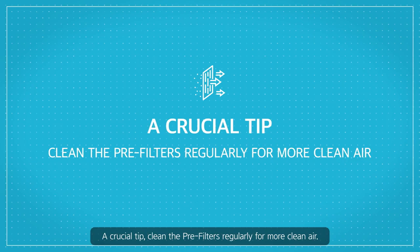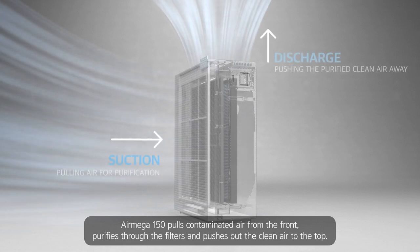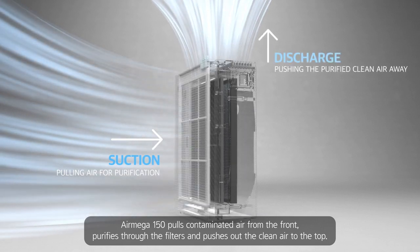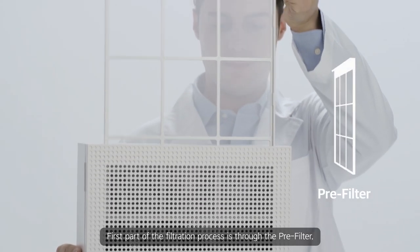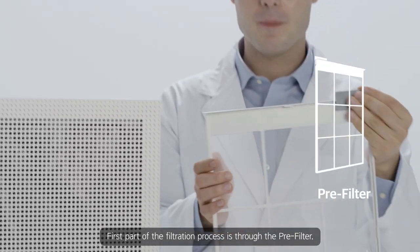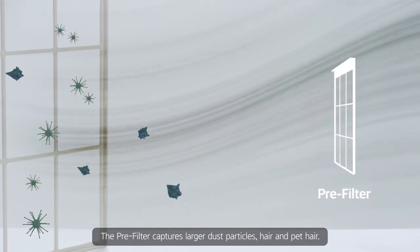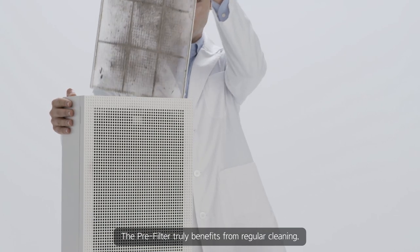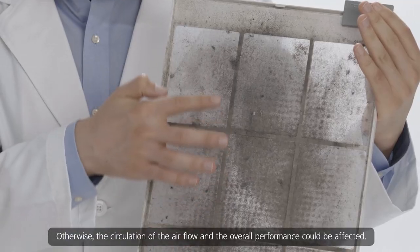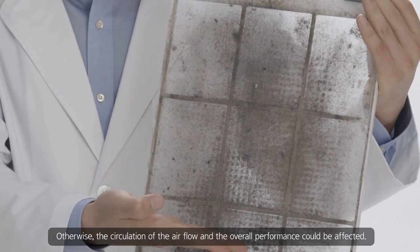A crucial tip: clean the pre-filters regularly for more clean air. The AirMega 150 pulls contaminated air from the front, purifies through the filters, and pushes out the clean air to the top. The pre-filter captures larger dust particles, hair, and pet hair, and is made to be washable for easy maintenance. The pre-filter truly benefits from regular cleaning — otherwise, the circulation of the airflow and the overall performance could be affected.